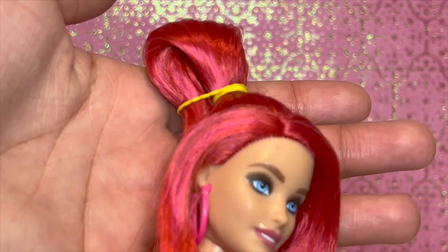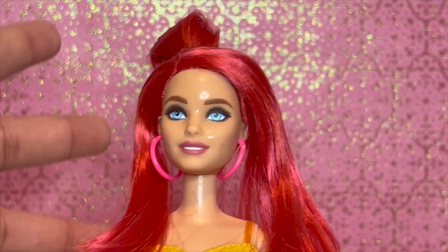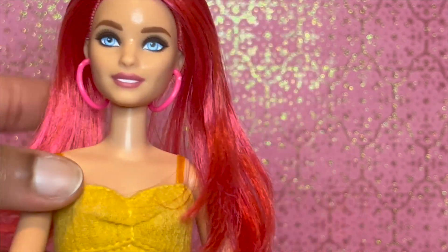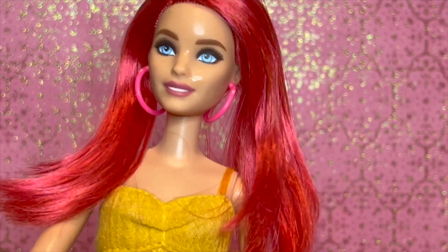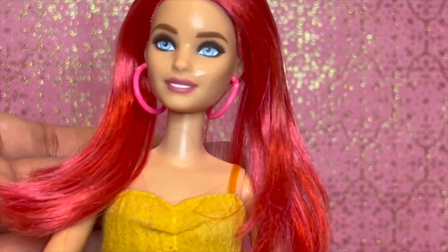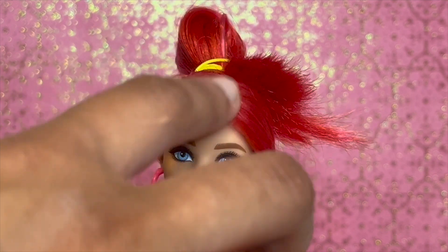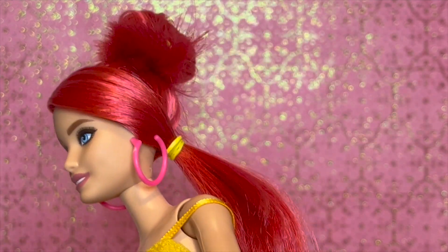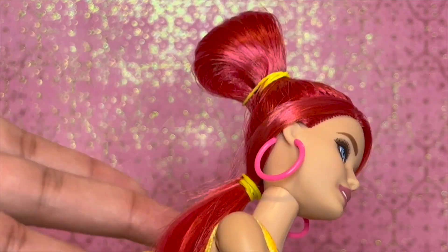I have this bit right here along with this bit right here and I just put this up into a ponytail. My main concern about this hairstyle is that in the picture it seems to lie very flat — she's able to do a high ponytail and it all falls down. With doll hair it kind of stands up, but hopefully I can get it pretty close to the picture because their hair looks absolutely amazing. Now I'm gonna attempt to do the ponytail.